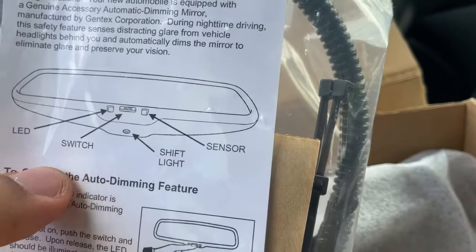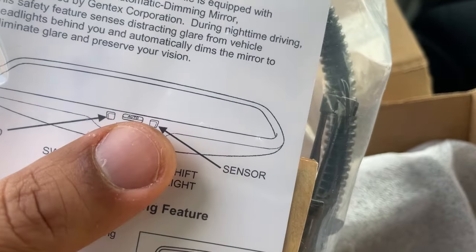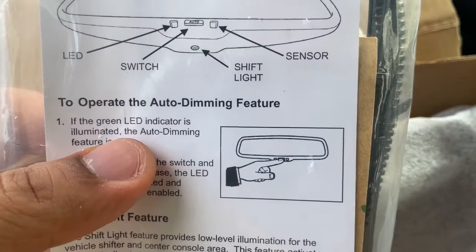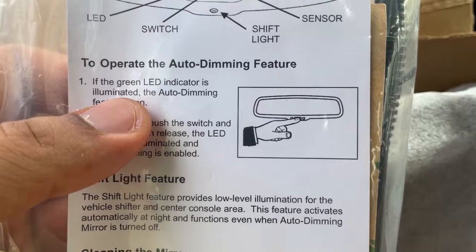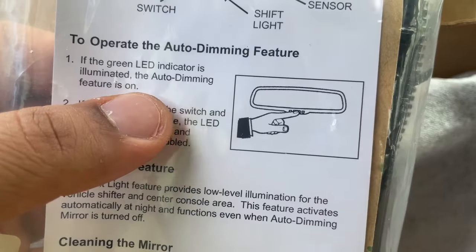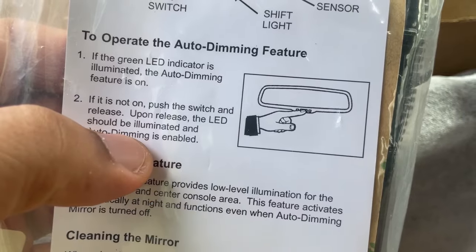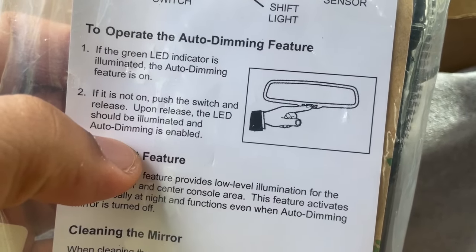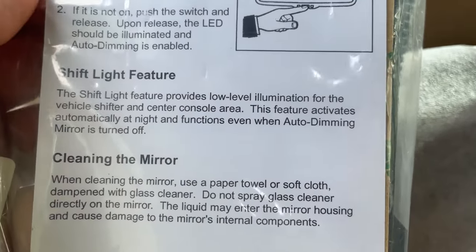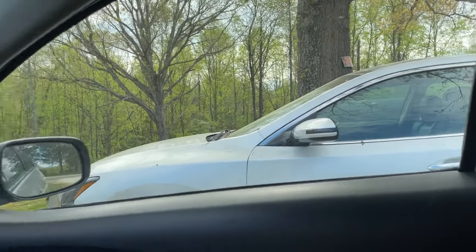It's got a little LED, an auto switch, a shift light, and a sensor pointed toward the rear to detect any bright light. To operate the auto dim feature: when the green indicator is illuminated, auto dimming is on. If it's not on, push and release the switch — the LED should illuminate and auto dimming is enabled.